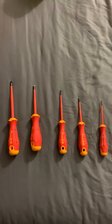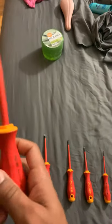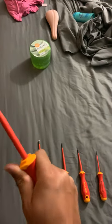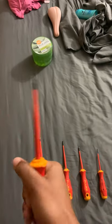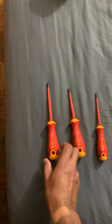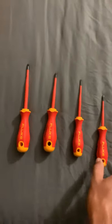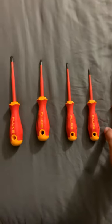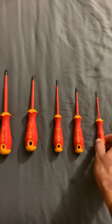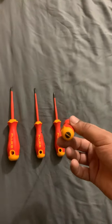They have an awesome grip. The material you're holding is incredible — it's like when you grab a baseball bat, it's just perfect. They really thought about everything. I love the color too. When you work in a dark place, the red and yellow combination really comes in handy. Really nice.